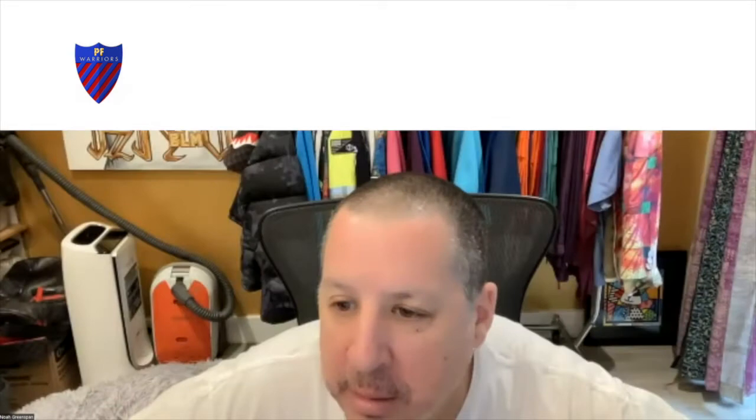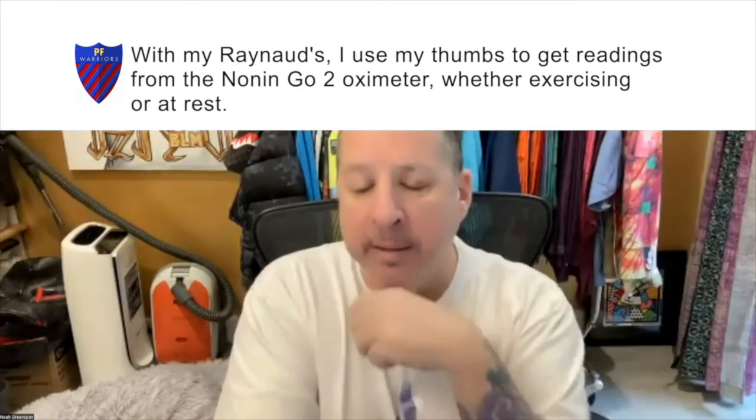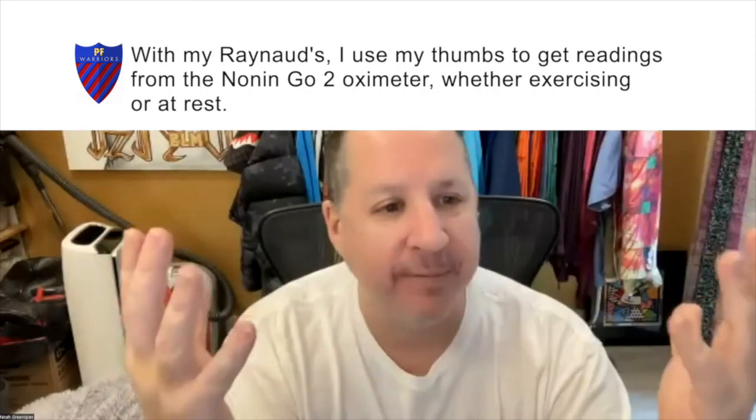With Raynaud's, use your thumbs to get readings from the Nonin oximeter whether exercising or at rest. Another good rule of thumb — no pun intended — is that if you have particularly fat or thick fingers, use your thinnest finger, and if you have particularly thin fingers, use your thickest finger.